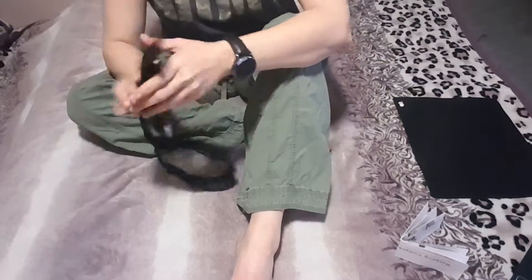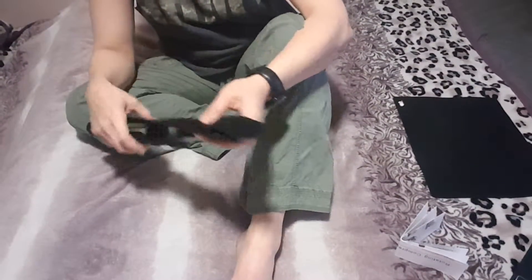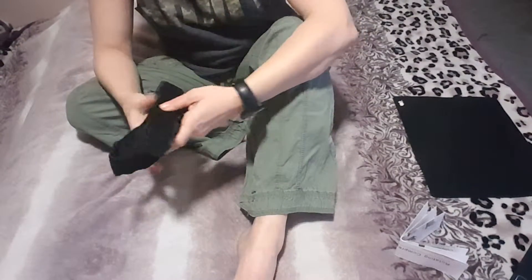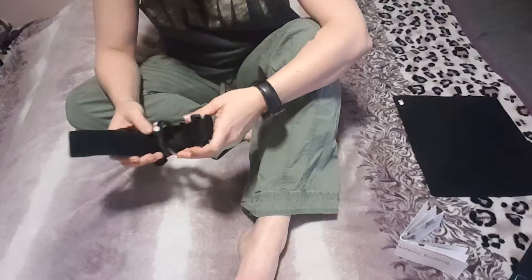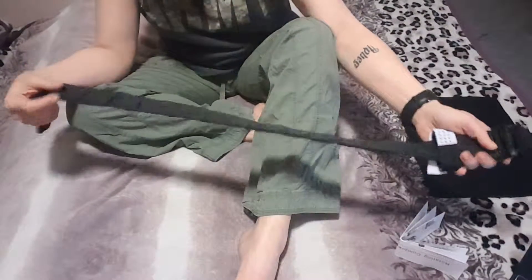Welcome to Black Sheep Logger. Today I'll be reviewing the ADSX Rescue Military Issue Combat Application Tourniquet for hunting, hiking, first aid, and survival. It's something everybody should have in their trauma kit.